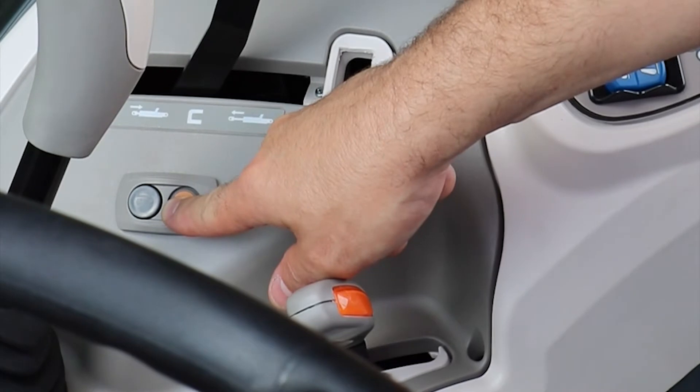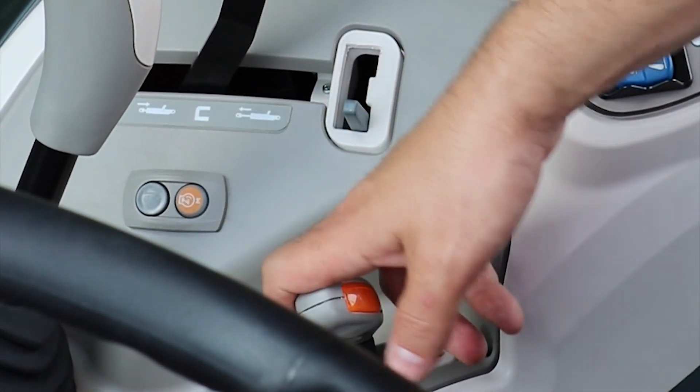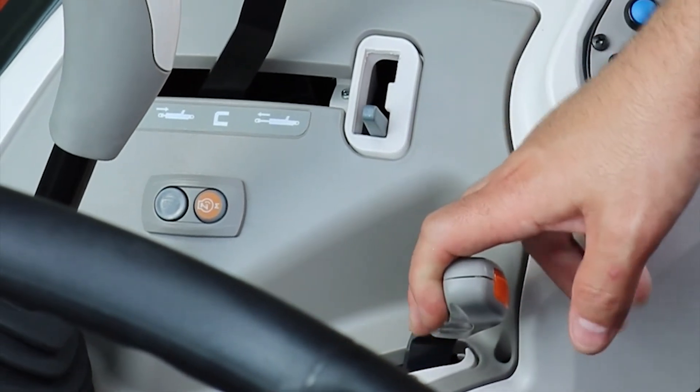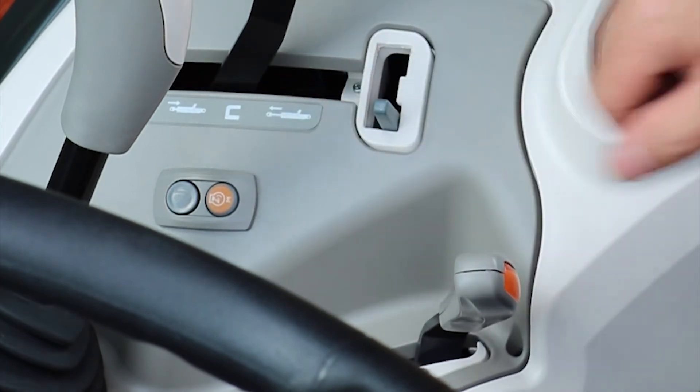We also have the engine memory button. This allows us to set a predetermined position for our engine RPM. Put your engine at the desired RPM and hold the button for three seconds — that will store it in key memory.